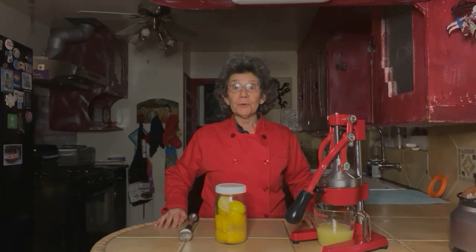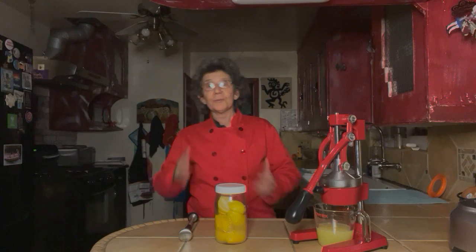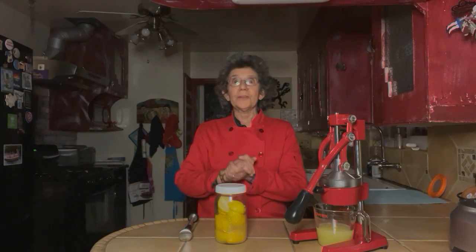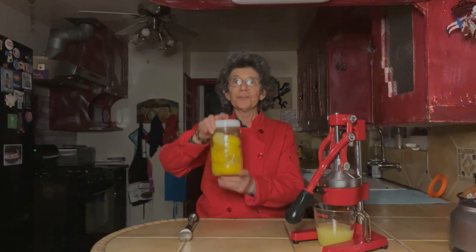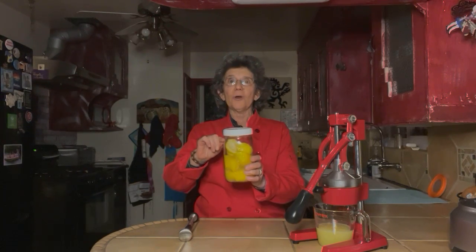We are on phase two of our preserved lemons. Remember last week we took our lemons and we sliced them in half, stuffed them with a tablespoon of kosher salt per lemon, put them in this jar and they were up to the top if you all remember.